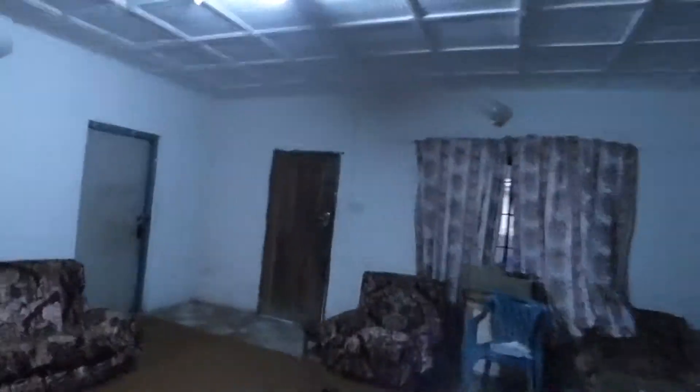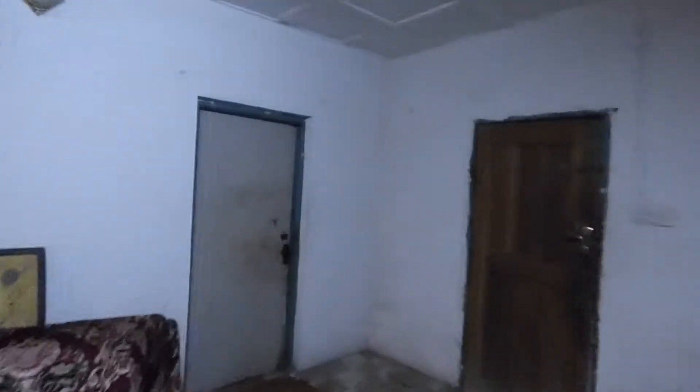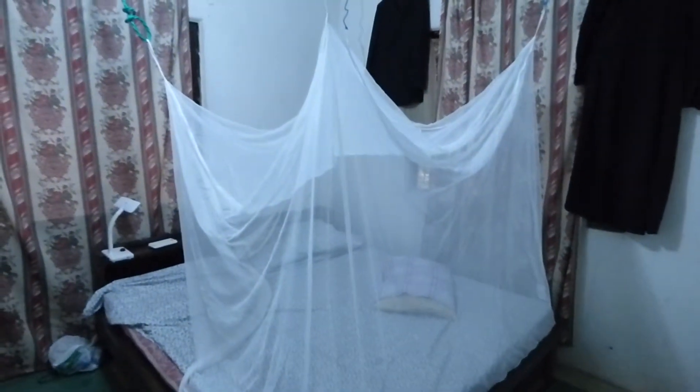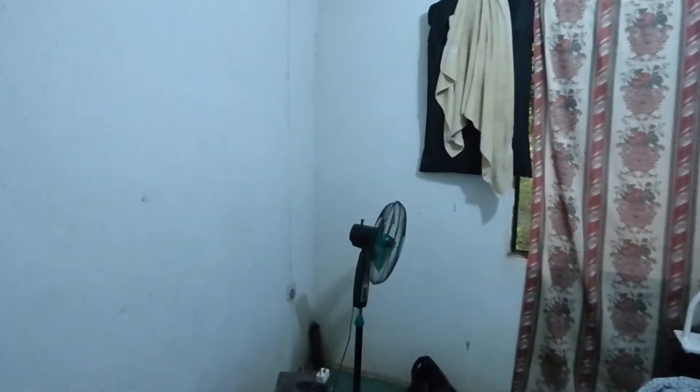This is the room I slept in. As you can see I have my mosquito netting — I need it because last time mosquitoes ate me alive. And that's the fan; I had it on all night. The system worked beautifully.